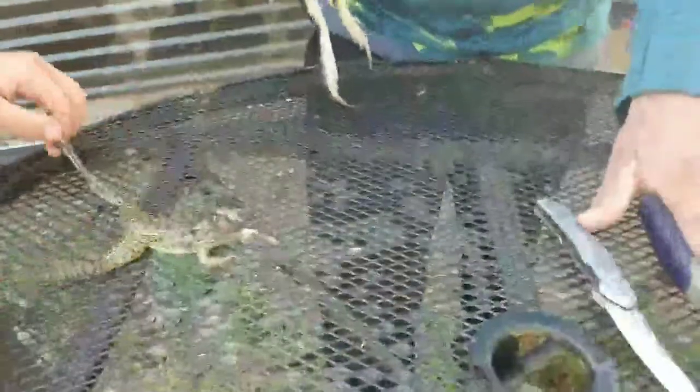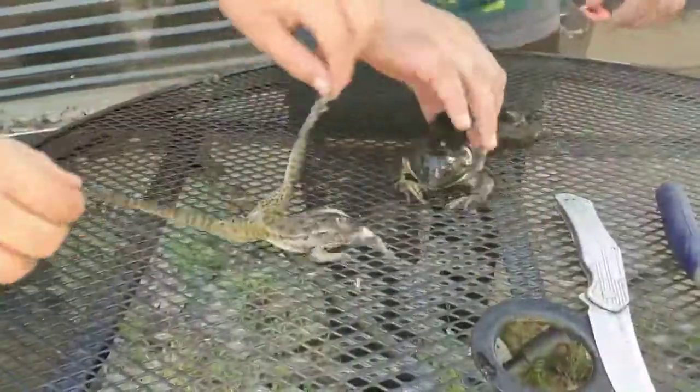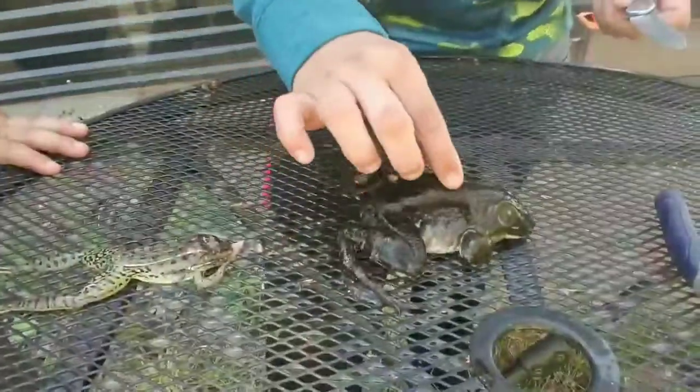Hello guys, this is my first video on how to clean frogs. Items that you'll need: pliers, a knife, and frogs. The main important thing is the frog itself.